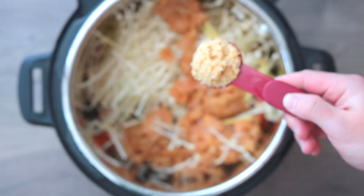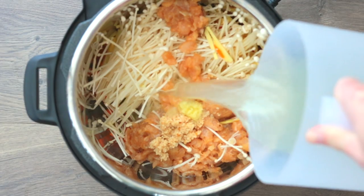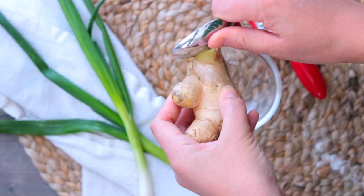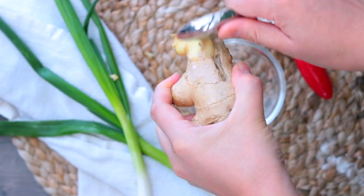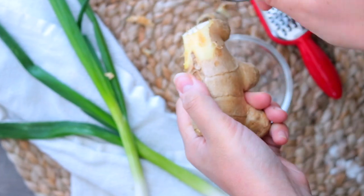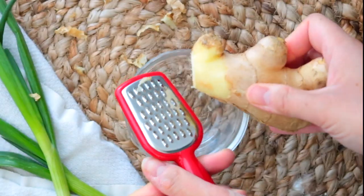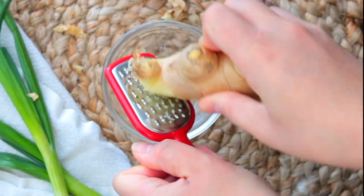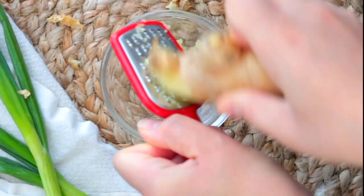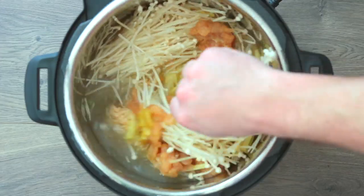Next add the marinated chicken, one and a half tablespoons of minced garlic, two teaspoons of freshly grated ginger, and six cups of chicken broth. Pro tip: take your whole knob of fresh ginger and scrape the skin off with a spoon, then grate it with a microplane. I always keep ginger wrapped in a little baggie in the freezer and just peel and grate it frozen. Give everything a stir.